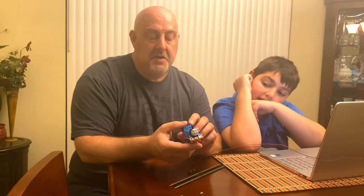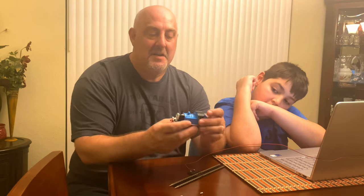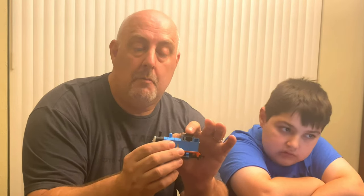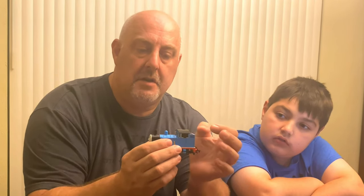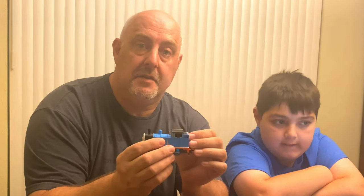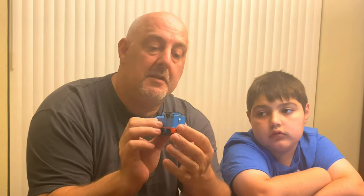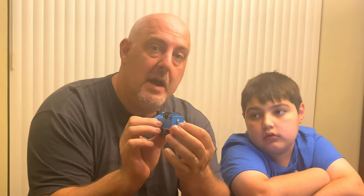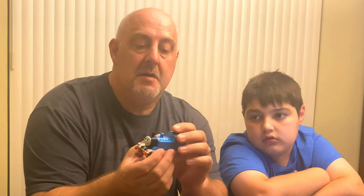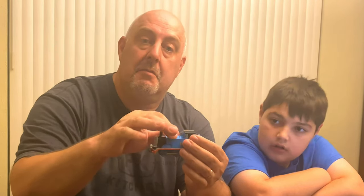Just to talk about how this went — everything is inside of here and there is almost zero space. When we did the initial DCC conversion, there's a very small board up here that was removed and we just soldered the decoder directly to the wires that were already there. Fortunately the color codes were correct, and the speaker sits at the very bottom of the back. This whole space is occupied with the motor.